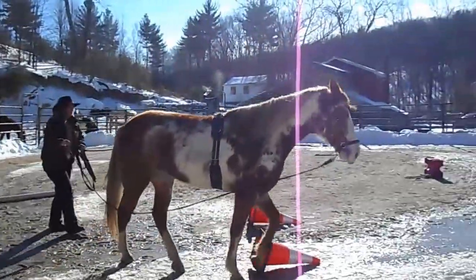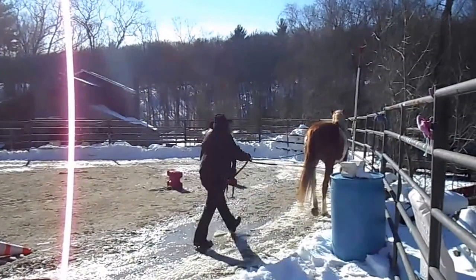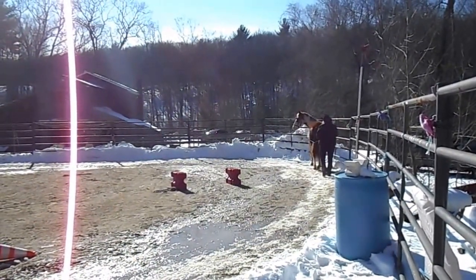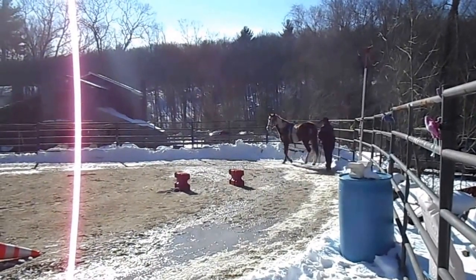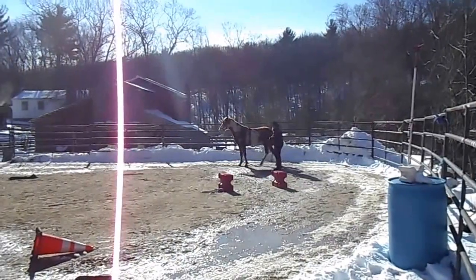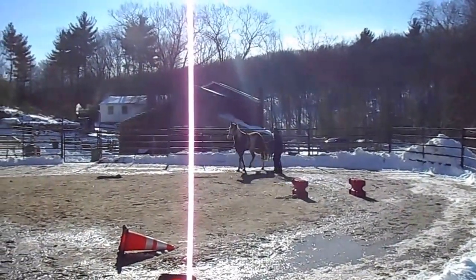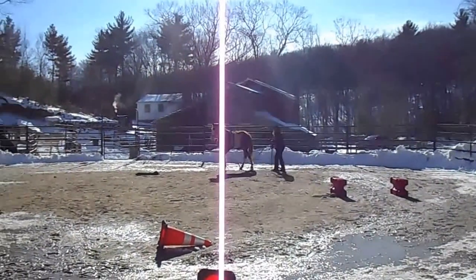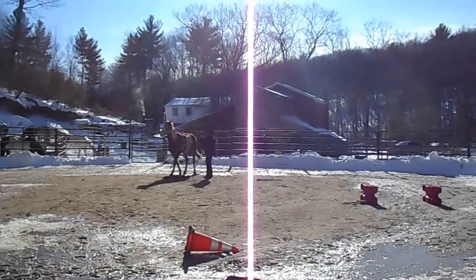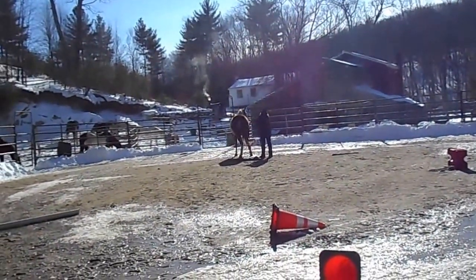I'm doing this to put steering on her before I ride her. Wouldn't it be nice to know that your horse actually understands what you're asking before you get on their back — that they can give left and right from way behind? If they can do it from way behind, then how easy will it be when you're actually on their back and you have more aids: your seat, and being right there with them where they can feel you.